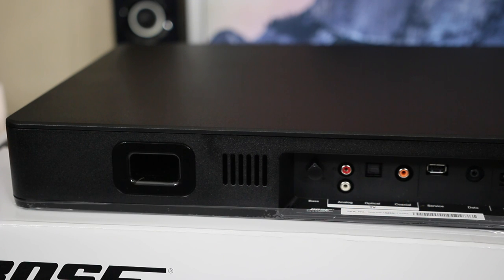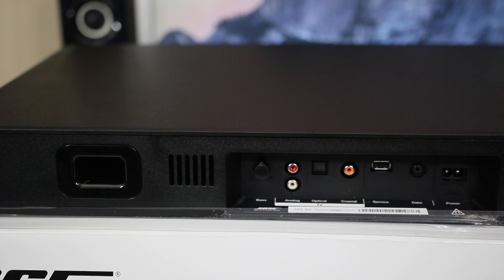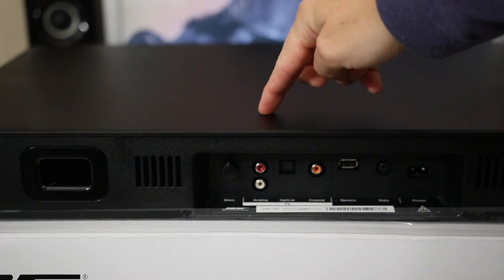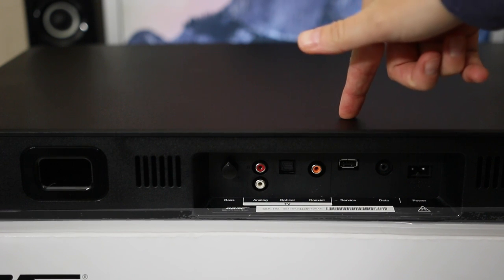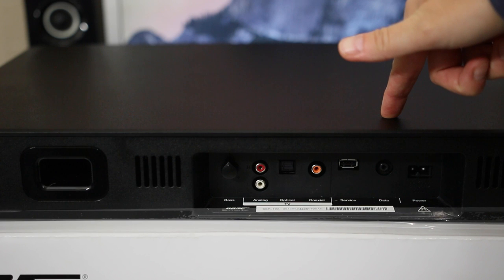If we flip this thing around and take a look at the back side, you will notice there are a pair of bass ports, a pair of vents, and then the only way to adjust anything other than volume is with a bass knob — and there's no way to do that with the remote control. You actually have to manually do it from the back side. Then just beside that, we have our analog inputs, our optical that goes to your TV, along with a coaxial option, and then there's two data ports — a USB and one that just says data.